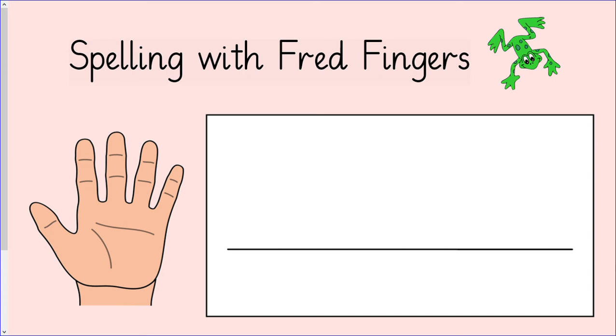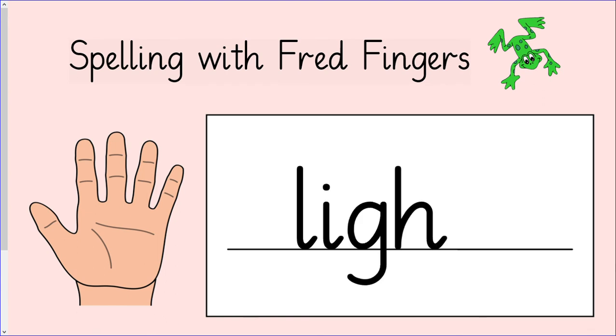The last word that we are going to write today is light: O, i, t. How many fingers do we need to write this word? You will need three fingers to write light. Squeeze your fingers and write light: O, i, t. Let's check that you got it right. The first sound is o. The next sound is i. The last sound is t. Read the word with me: O, i, t — light. Give yourself a tick if you got it right.